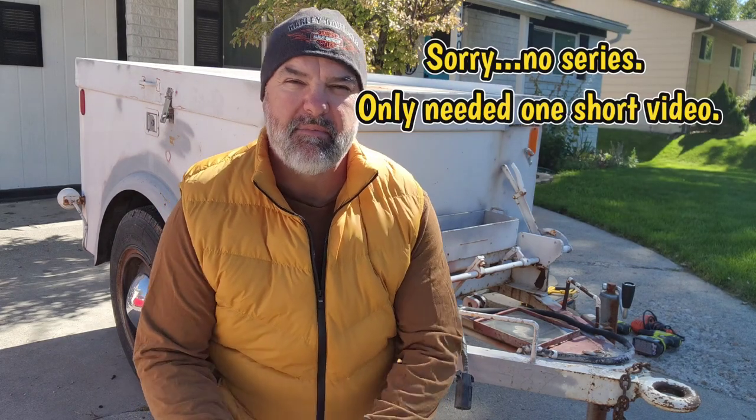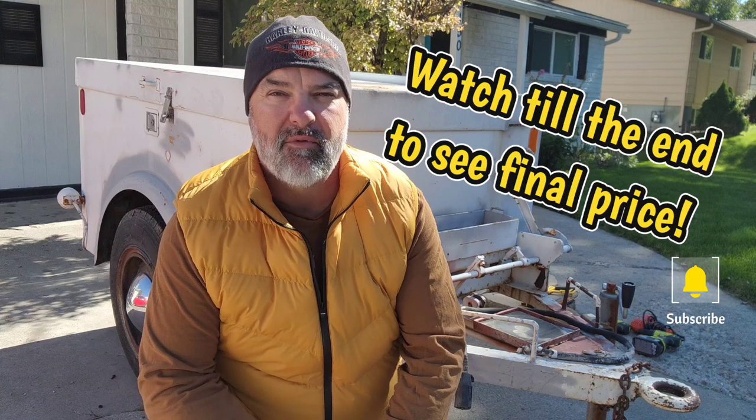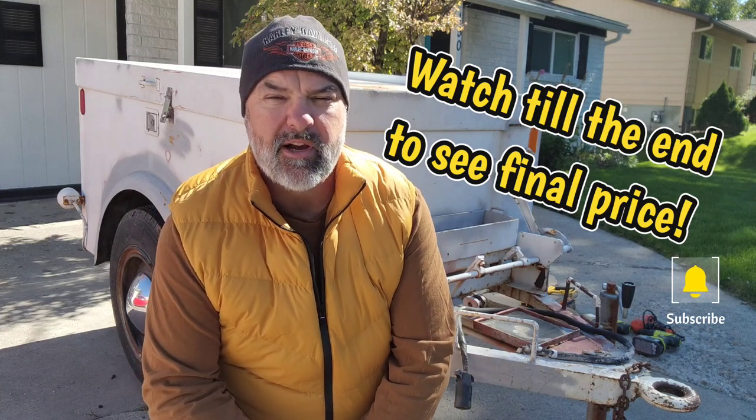I'm really excited about the video series I'm going to be putting together for you guys — it's going to be an overland trailer build. You can see the trailer behind me. My wife and I were able to pick it up from a good friend of ours for a great deal. I'm going to give you a walk-around and talk about the trailer and what I'm going to do. It'll give us more room on our camping trips and let us take more people along.